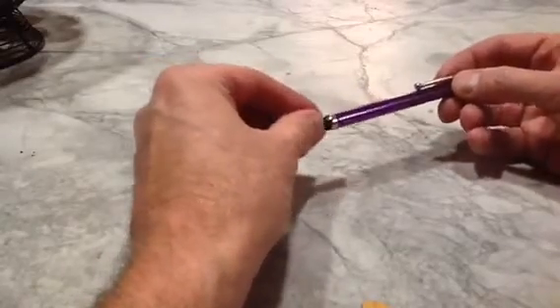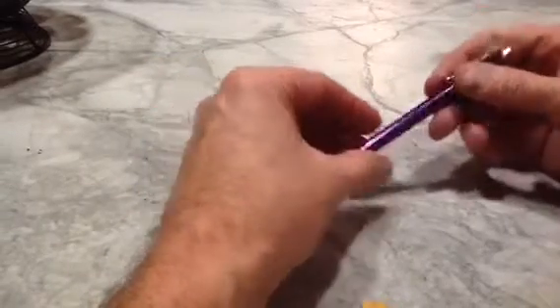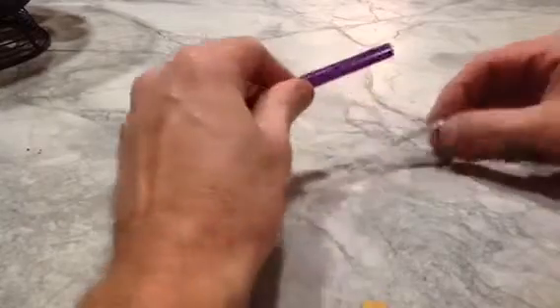As they come, the rubber tip is soft, and I find that it drags a bit when you try to write with it. But I did find a way to quickly fix it.